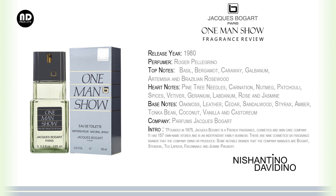Heart notes: pine tree needles, carnation, nutmeg, patchouli, spices, vetiver, geranium, labdanum, rose, and jasmine. Base notes: oakmoss, leather, cedar, sandalwood, styrax, amber, tonka bean, coconut, vanilla, and castoreum.